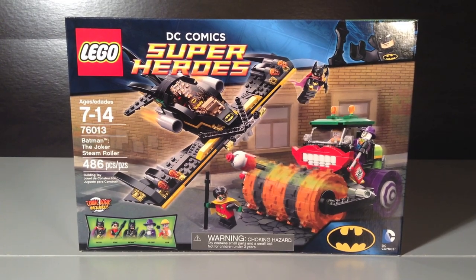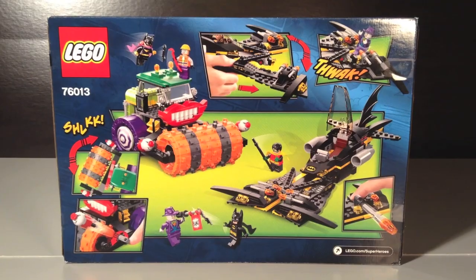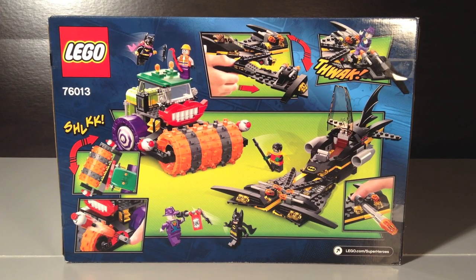Here is a look at the front of the box, and then here is a look at the back of the box.